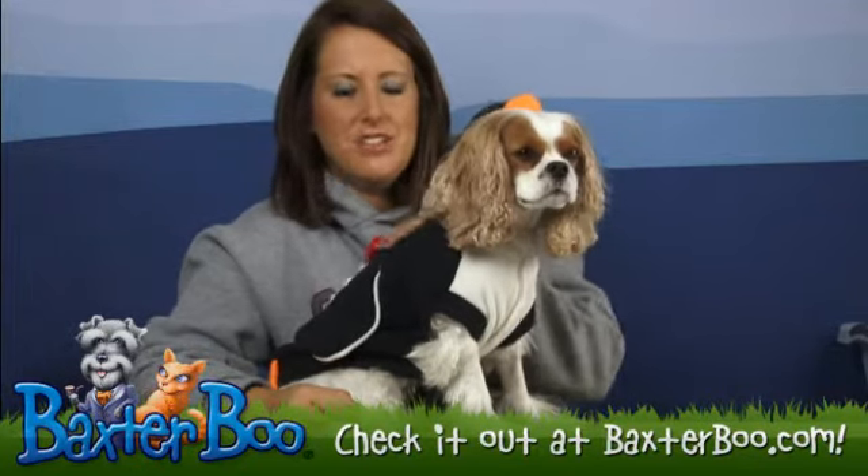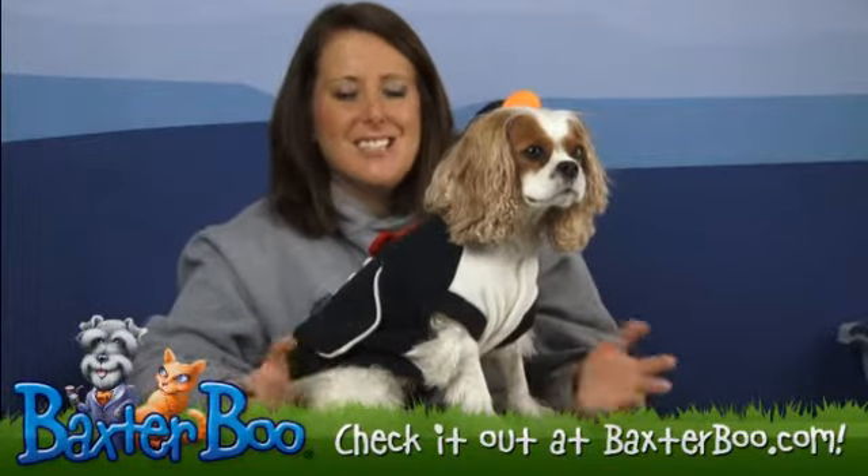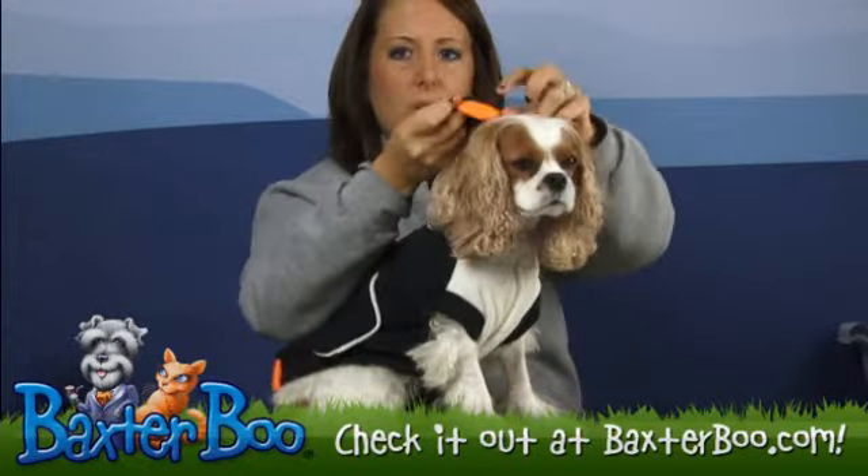This costume is a one-piece costume, which means that the hood is going to be attached to the bodysuit, which is great. It means you don't have to deal with 20 pieces — it really is just that one complete suit. On the hood you do have that orange beak of course.